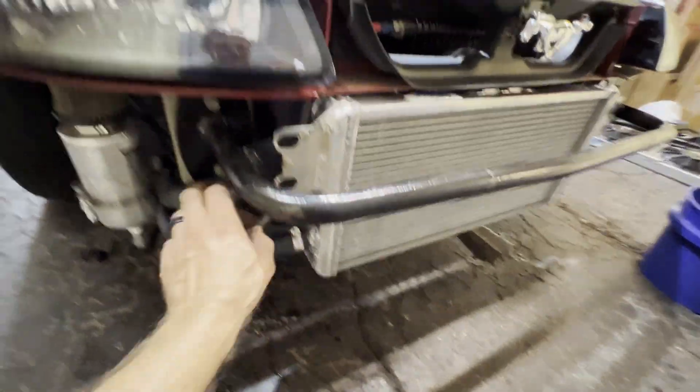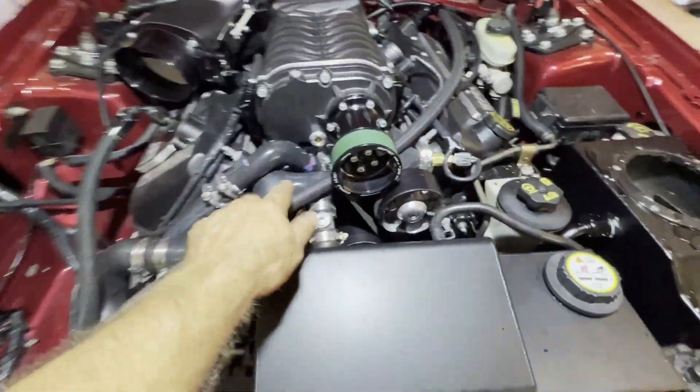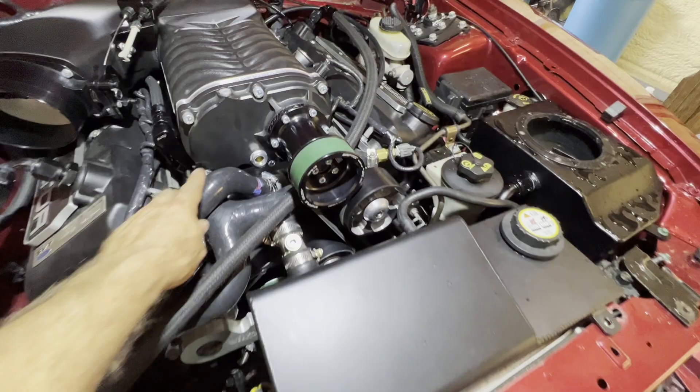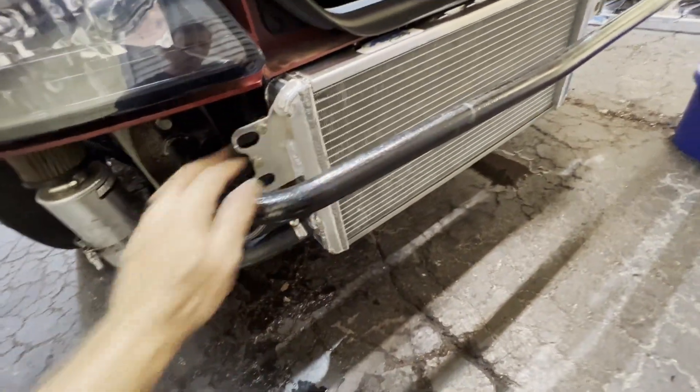The cooling system is all back together — hoses hooked up, everything together, and filled with water for testing; we'll switch to coolant once we're good. The pump flows out of here, straight into the bottom of the intercooler, out the top, into the bottom of the heat exchanger, out the top, and back to the reservoir. Now let's flow test the whole system as a whole and see what we've gained with the new intercooler core and heat exchanger.